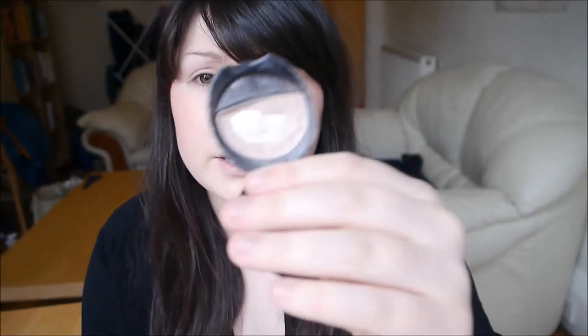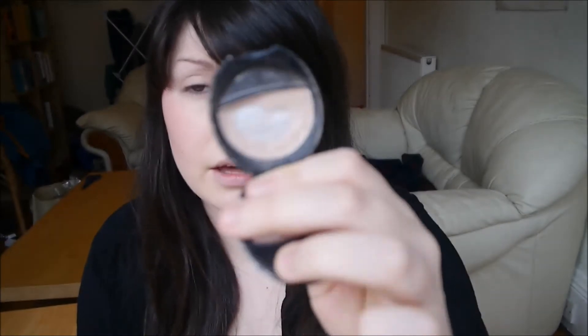Then all over the lid I'm going to use this Number 7 shadow from the Stay Perfect range in the shade Wheat Sheaf — it's just a really pale, champagne-y, golden-y colour. I'm going to use an ELF blending brush, which will do for just applying colour all over the lid. So there we go, that's our base eye colour done.